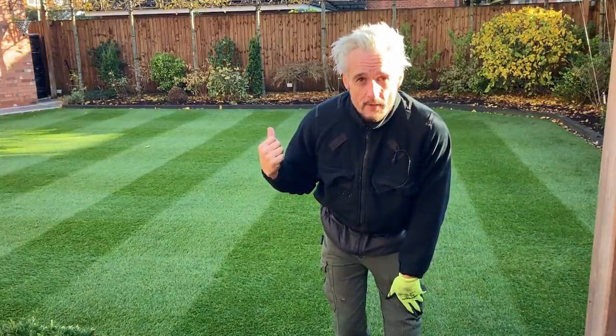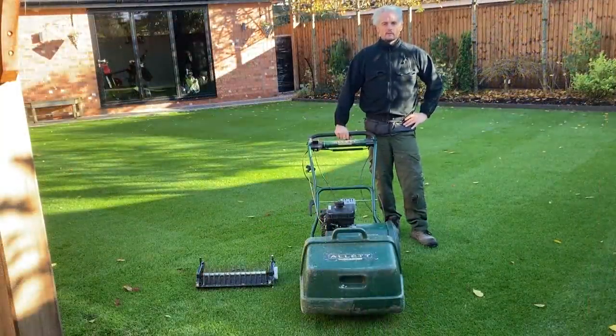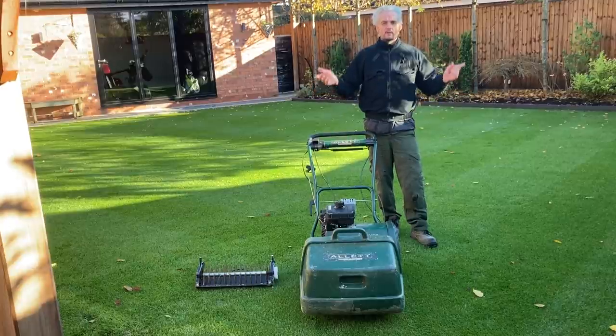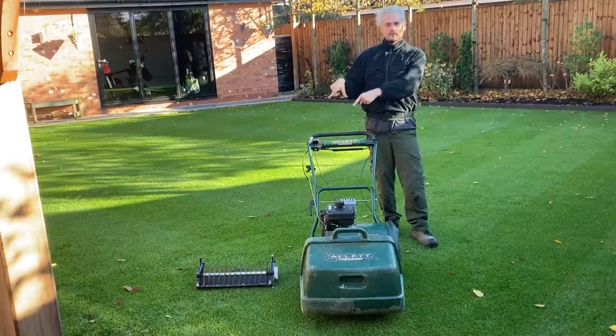Want stripes like this in November? Stay with me and I'll show you how. Welcome to another video folks. It's Sunday the 21st of November. The sun's shining, the lawn's really dry, so I'm going to do a verticut.